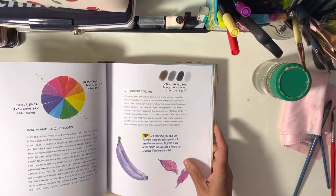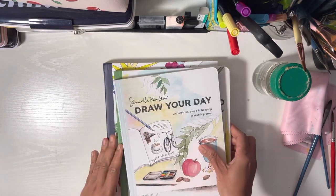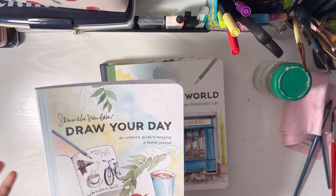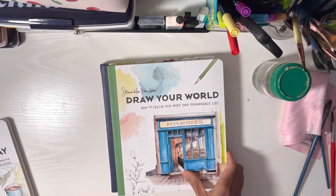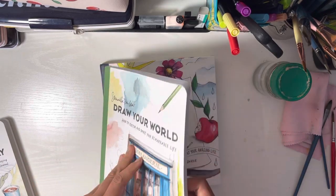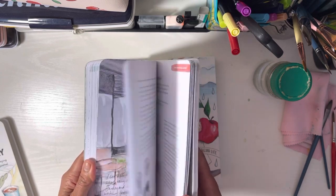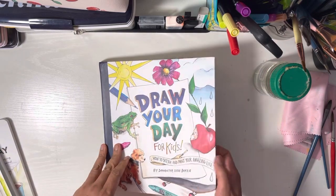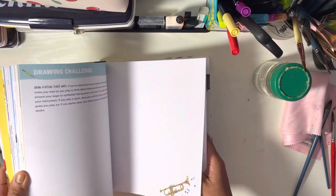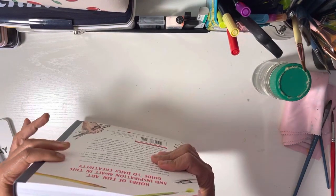I'm a kid at heart, so I'm probably biased. If you want all three, they do complement each other. If you want just one for inspiration on how to journal, the first 'Draw Your Day' is the one. If you want one focused on techniques — perspective, balance, shadowing — then 'Draw Your World' is the one. The children's book has some of that but doesn't go as in depth.